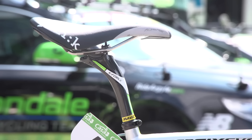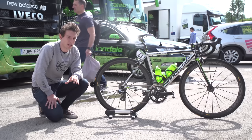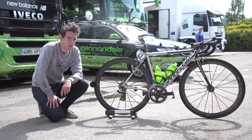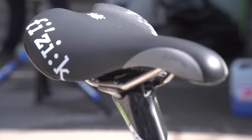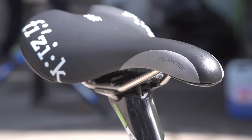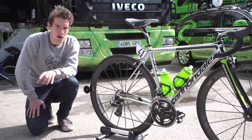One interesting thing Cannondale have done on this frame is spec a 25mm seatpost. The standard is around 27.2, but by using a smaller seatpost they're trying to get a little more comfort, as the post will simply flex more. And as another nod to comfort, Rigoberto has chosen the alloy-railed Fizik Alliante saddle. Carbon rails, while being lighter, are also stiffer, so the alloy rails make for an even more comfortable perch.